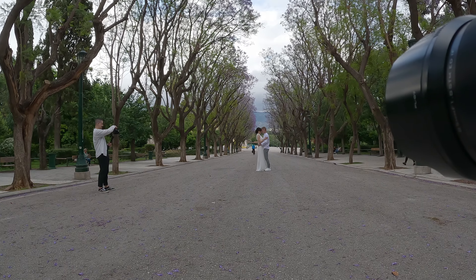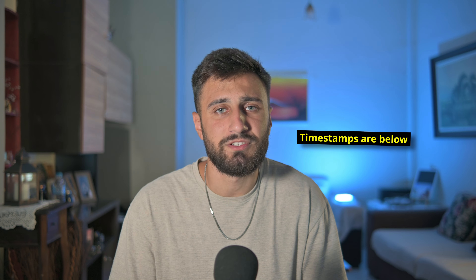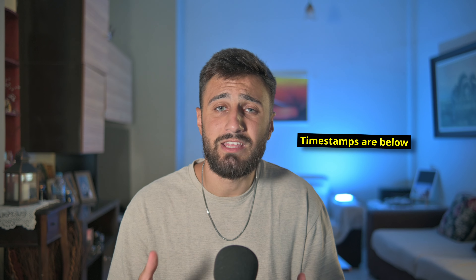You will be able to see different poses, the gear that I'm going to use, the settings that I will be using for these photographs, and I will also give a little bit of insight, break down a few images, look at the composition, look at the colors, in order to also critique a little bit my work.